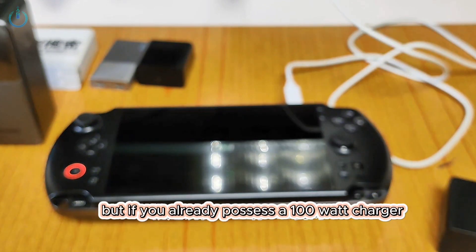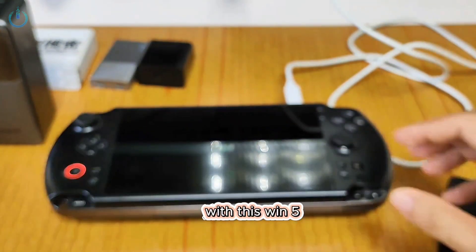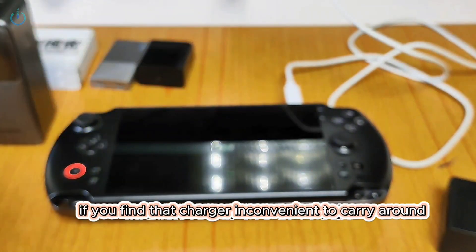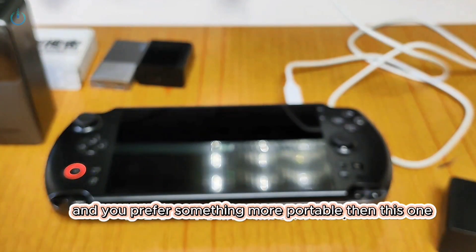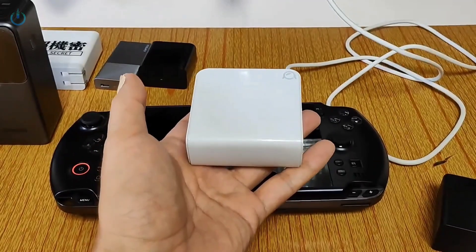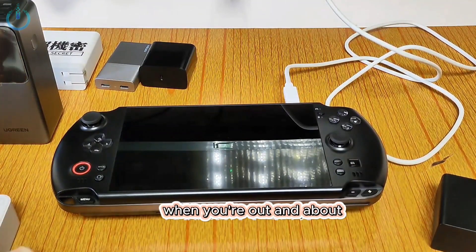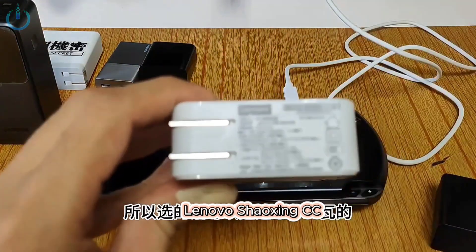But if you already possess a 100 watt charger, you can try it out to see if it can be used with this Win 5. The original DC charger it comes with is quite stable, but if you find that charger inconvenient to carry around — considering it weighs over a pound with its cables — and you prefer something more portable, then this one is a good option. It's quite compact. GAN and PD chargers are notably compact, which makes them suitable for carrying when you're out and about. You might want to choose this 100 watt Lenovo Xiaoxin CC.